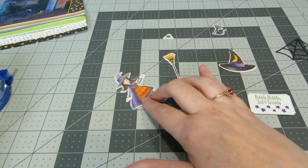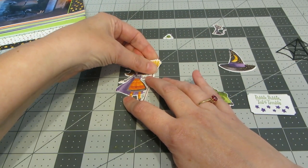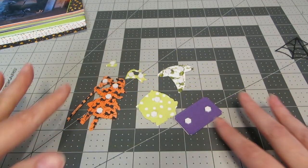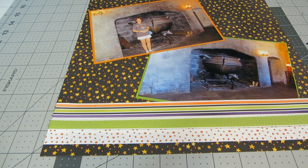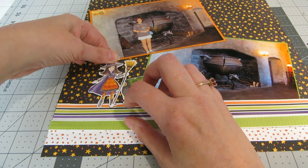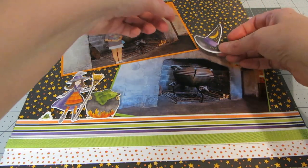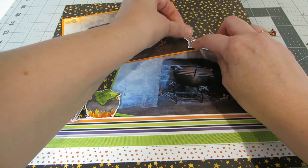I'm putting just a teeny bit of tape runner across the hand of the witch, and you can line up the hand from the other girl so it looks like she's holding that. I'm turning all the pieces over and putting foam tape on the back of everything. Now placing the cauldron down, overlapping the photo a little, then placing my little witch next to the cauldron, the little frog sitting next to her, the hat at a slight angle, and the kitty cat kind of in front of it.